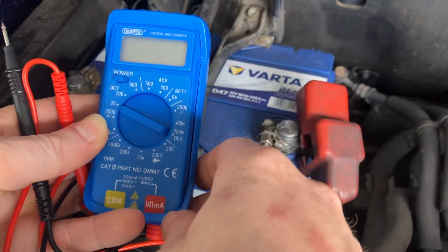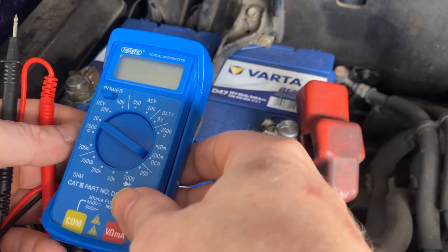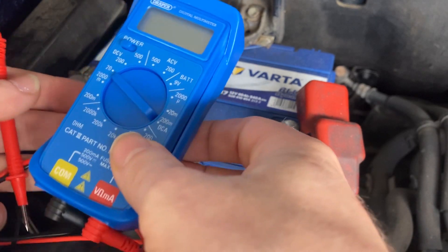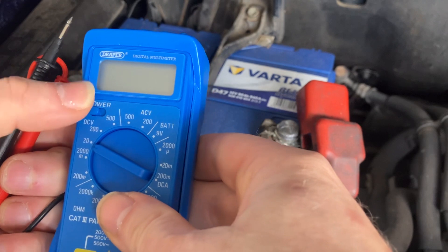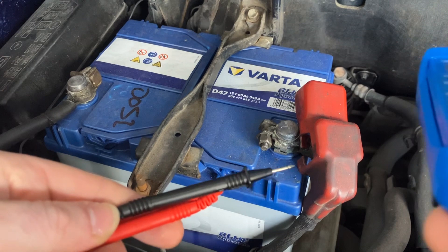On your multimeter, get your DC voltage gauge setting. If you don't know what to expect you should always set it to the top, but for us we know that a good battery should have between 12.5 and 12.8 volts at rest with no load on it, as this one is. With that in mind you can set it to 20 — it's never going to be any higher than that. Turn the multimeter on.